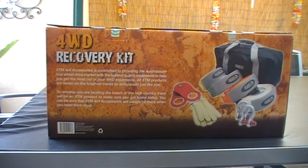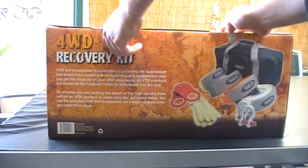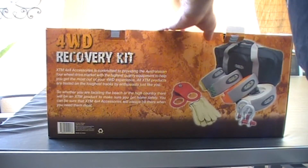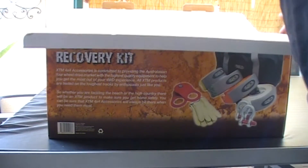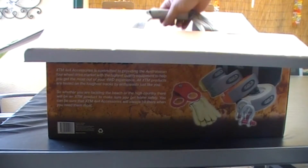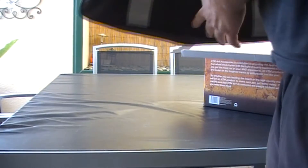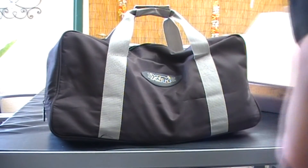I'll open the box here — it comes with two little silver tabs, you don't have to break the seal. All of this is a bag inside. This is the bag that you get with the kit.